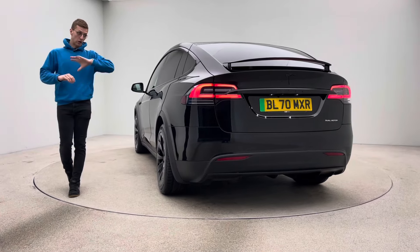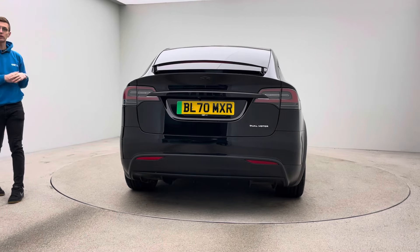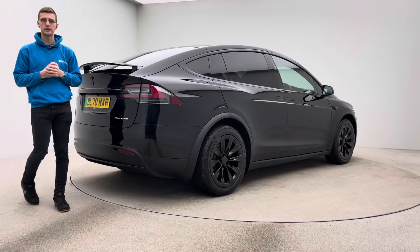A gorgeous place to be in. In terms of the configuration, seven seat configuration as well, which we'll take a look at in a second, so you get the additional two seats in the very back of the car, as well as the three across the middle, and of course two in the front.